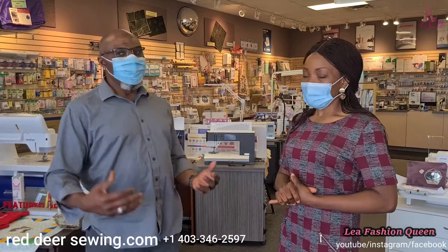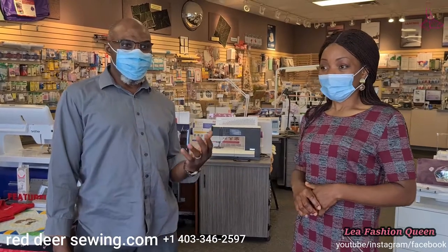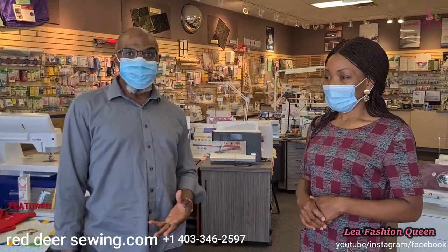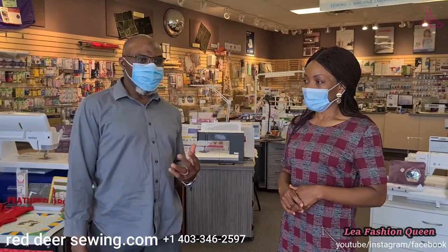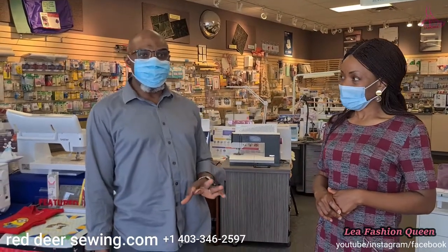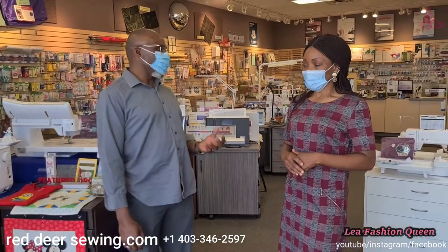We're not only selling in store — we always want you to come visit us — but we also do online. You can go to reddeersewing.com where you can contact us, see all the machines we sell, and check stock. Some accessories are also listed there, but you can come to the store or call us — our contact information is available online.